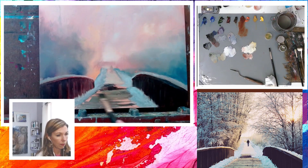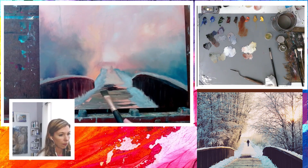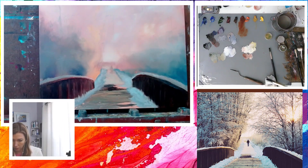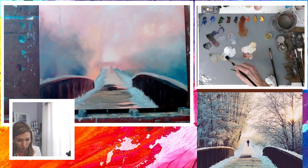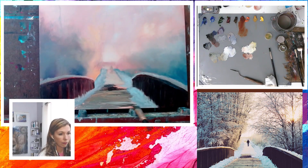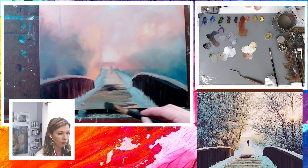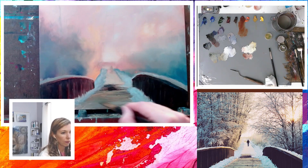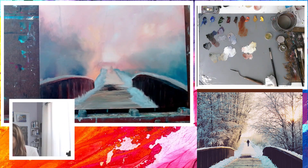Notice how my strokes are moving in a cross-like motion so that the light is moving with the planks. To add a bit more warmth to the planks, I'm adding a touch of burnt sienna.